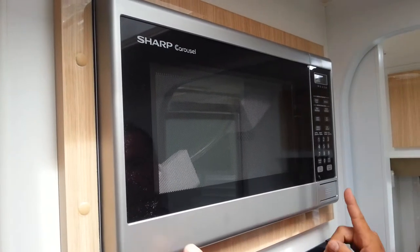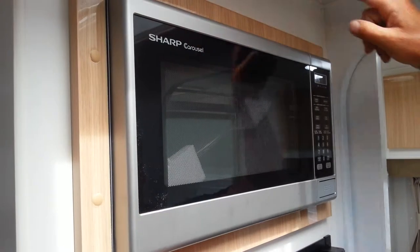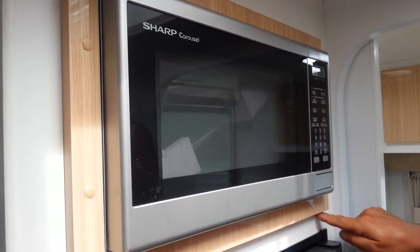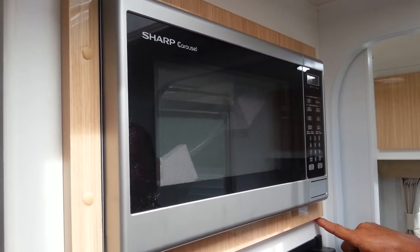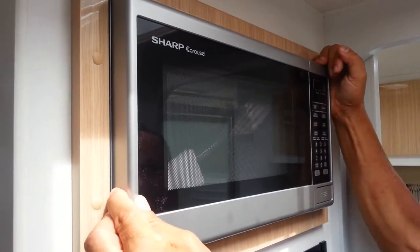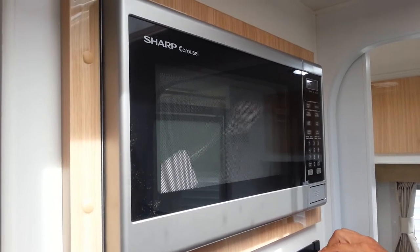Montana do not screw their microwaves through the plastic feet like so many others do. They have a steel cage over the top which bolts through a member here, which can be tensioned further if needed. So the microwaves are very well fitted without any problems with them coming loose in transit.